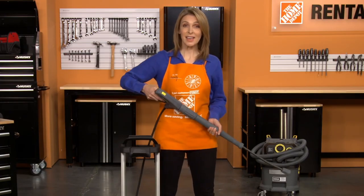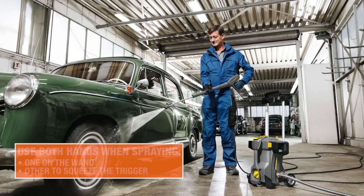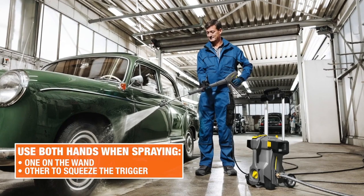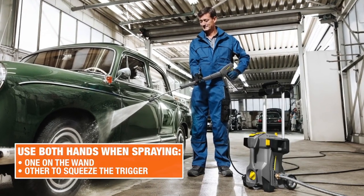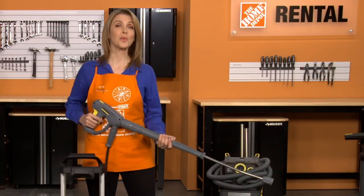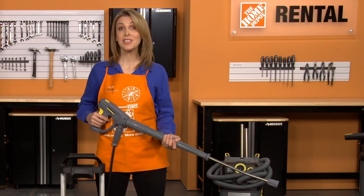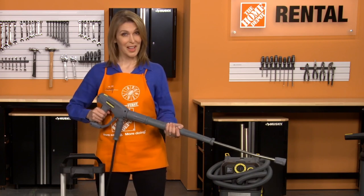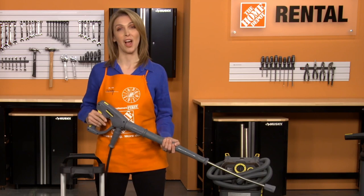Release the safety by sliding the safety tab toward the back of the trigger gun. When you're ready to begin spraying, make sure to use both hands — one on the wand and the other to squeeze the trigger on the spray gun. This pressure washer is equipped with auto start and stop, which means that when the machine is on and you pull the trigger, the pump turns on, and when you release the trigger, the pump turns off.